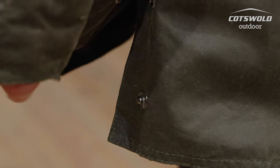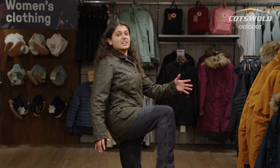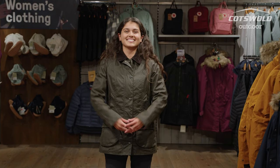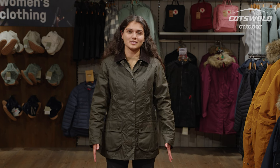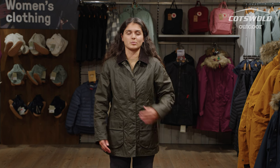This jacket also has poppers at the back, which means if you need a little bit more mobility you can open them up and get your leg up nice and high if you so desire. This jacket is a pretty regular fit — I'm a size 10 and I'm wearing a size 10. It gives me room to put some layers underneath without being restricted.